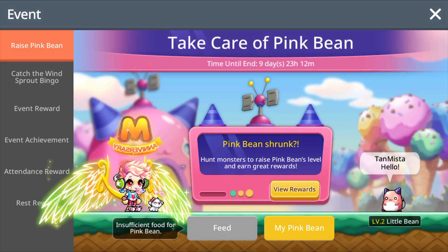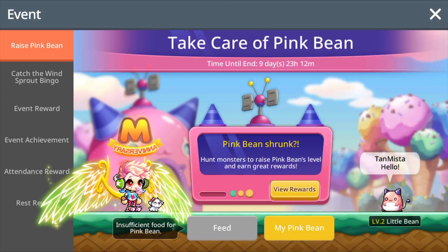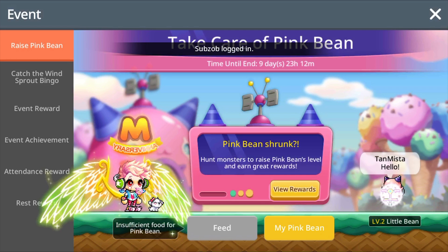This event is like a memory game — you need to match two cards of the same kind. But if you can't remember anything like me, just follow my steps so you could finish this event without having any troubles at all.